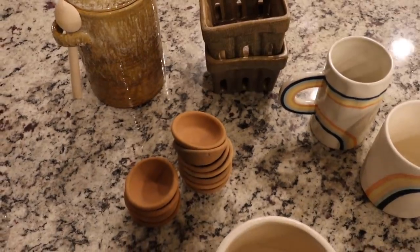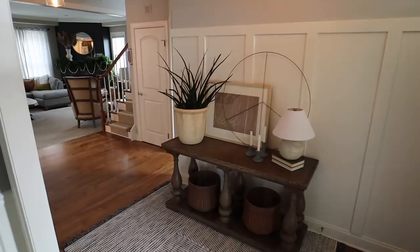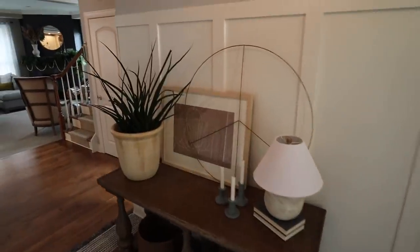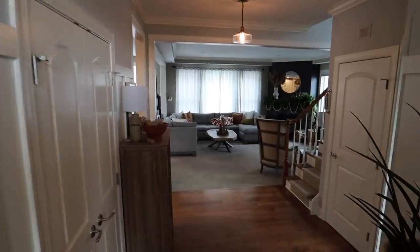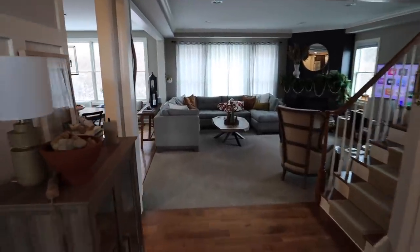Good morning friends and happy Sunday! I'm getting a little bit of a later start than I wanted — I was so tired that I slept in this morning. I love this new camera. I thought I'd quickly show you the entryway now that I have a little bit better lighting than when I finished last night. It looks stellar — so much more texture and character, and it also makes it feel so much brighter in there.